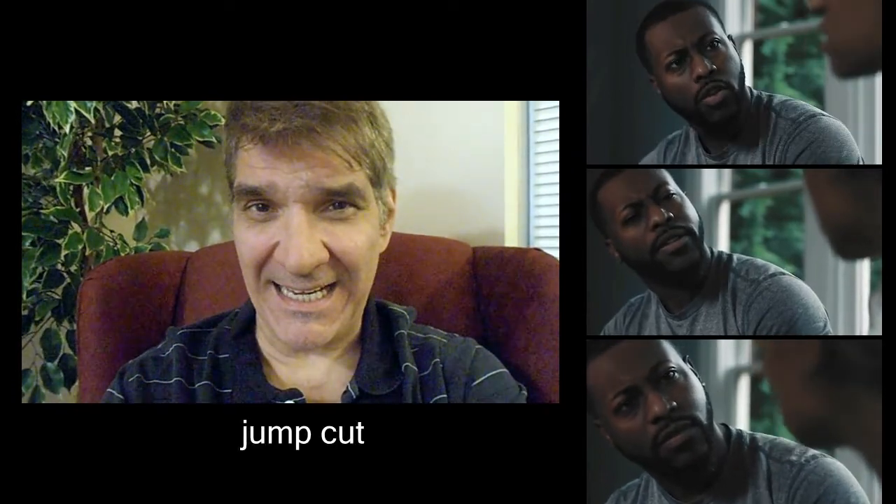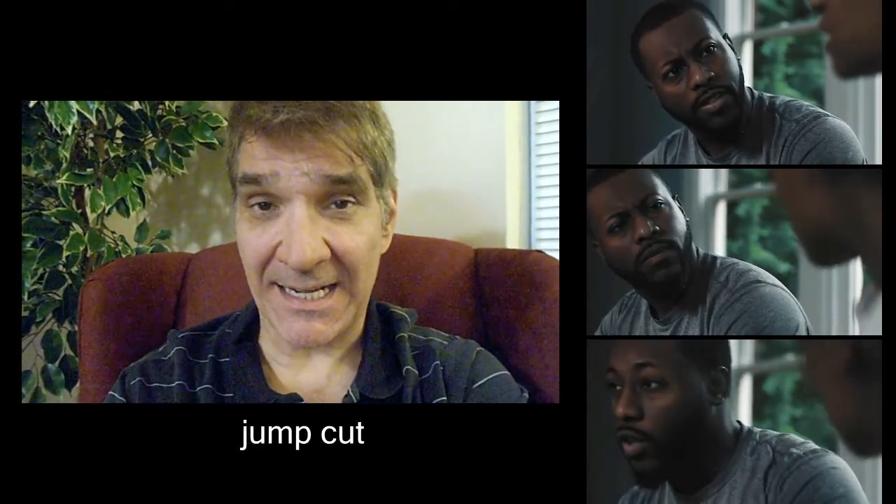Now here I have three clips from Ryan's performance that I really like. Yet when I string them together, I get a very spastic result. This type of editing is known as a jump cut and we need something to fill in the gaps between the cuts we've selected.